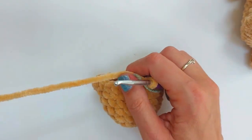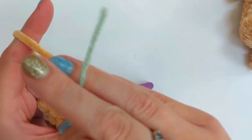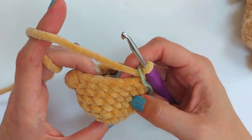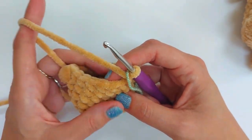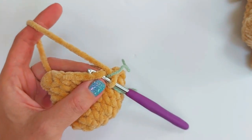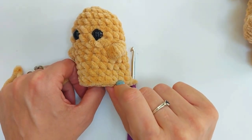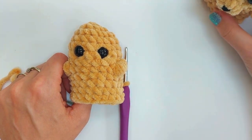Now that you've done the round with the front legs, do another four rounds — rounds nine through twelve — of just single crochet all the way around. Pause here and meet me after you've done those four rounds underneath the arms. Now we're going to do the legs, placing them in a slightly different position — a stitch narrower than the arms — and we'll also do the tail all in the same round.